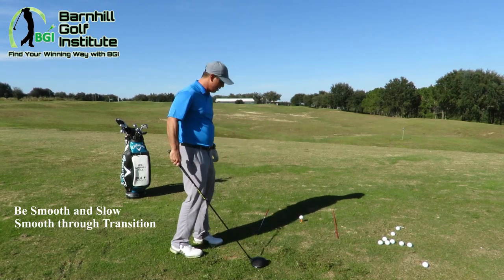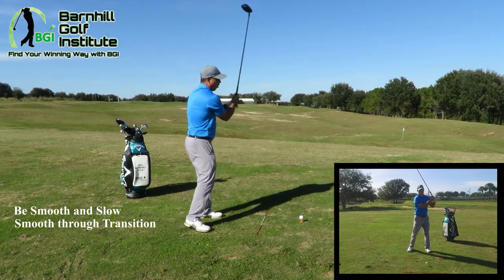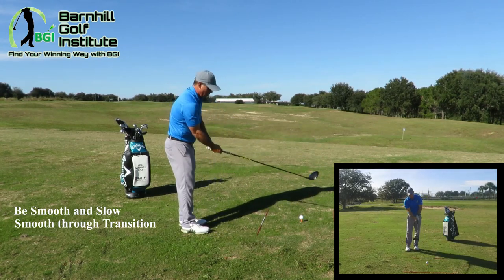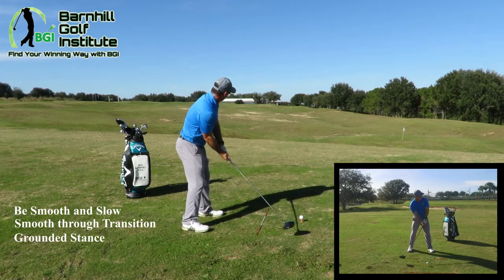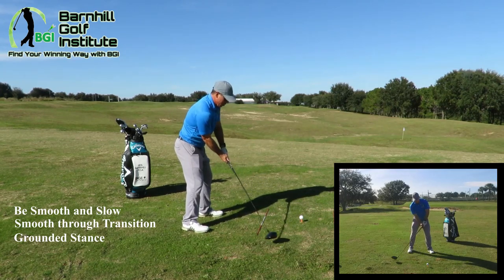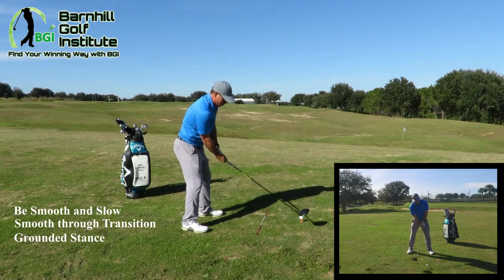Let me hit one here and see if I can do that. I like to get the feel of my arms almost like a recoil when I do it. I'm gonna get grounded again, get the setup properly, but definitely getting loose — make sure you loosen up, you want your wrists loose so you can create more hinge.